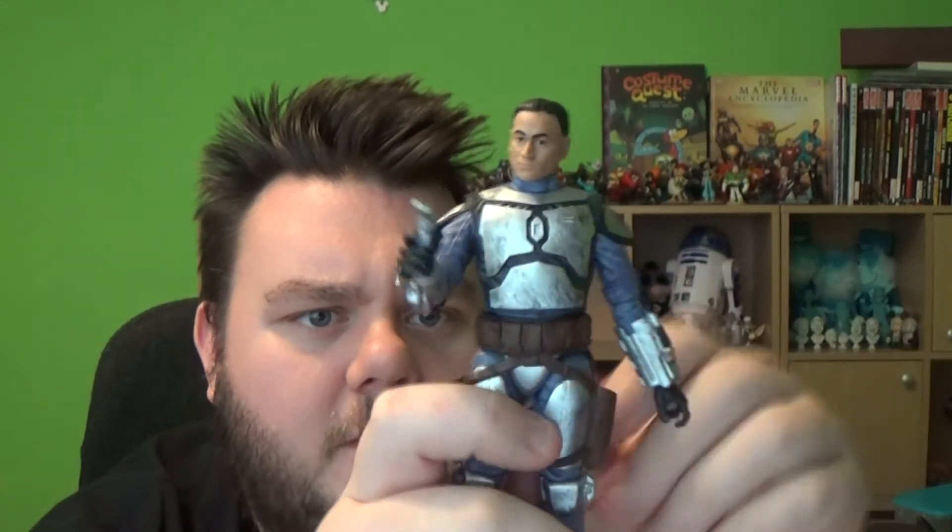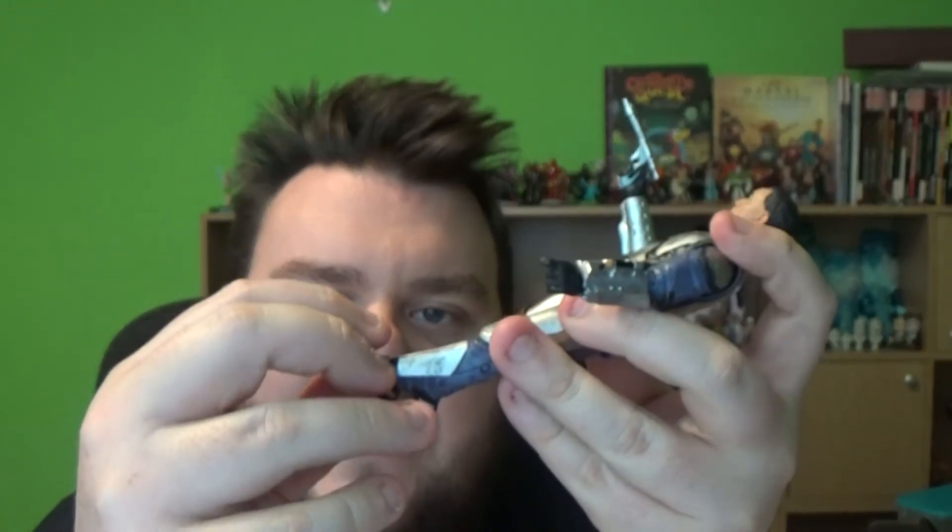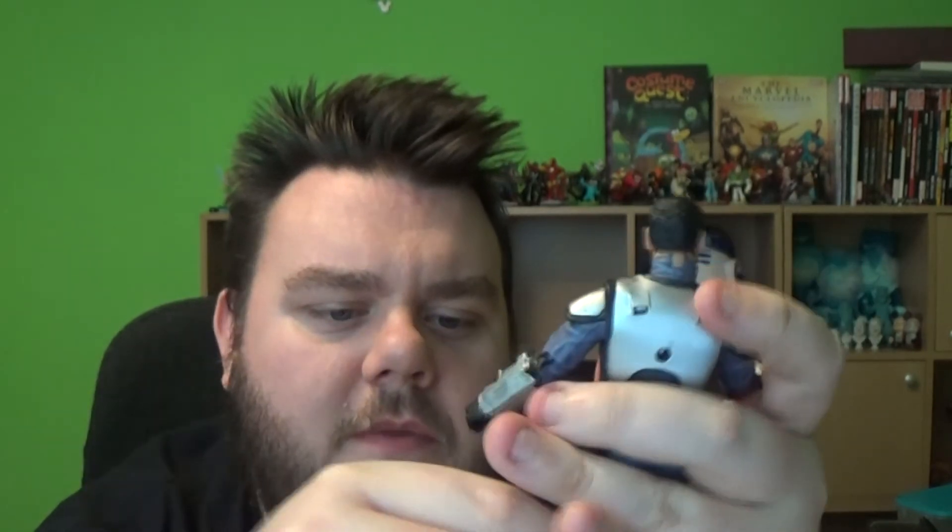The ball joint on that arm is at more of an angle. His legs do move out like the others, and he does have a knee joint — that was very stiff. His feet do fully rotate as well. It's a very firm figure. The head sculpt is really nice; it actually looks like the character, and the head moves up and down on this particular model.